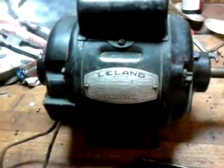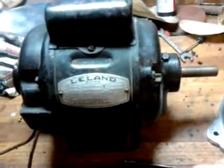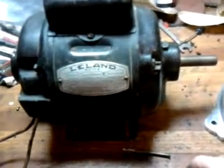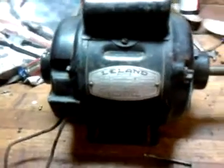Sounds like it's got a centrifugal switch. Starts up, runs smooth.